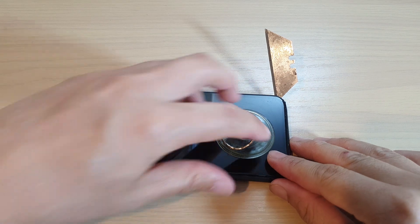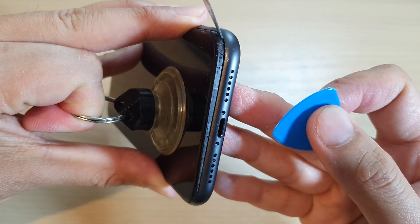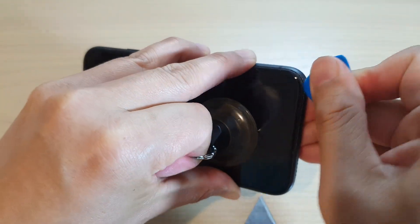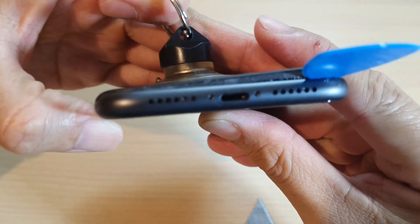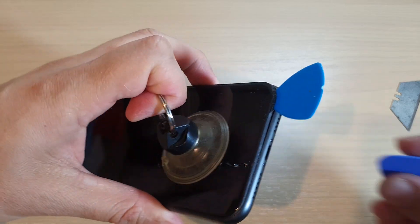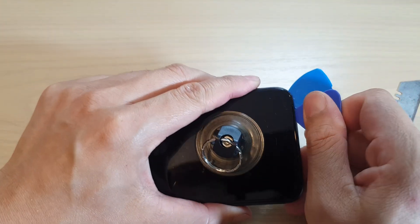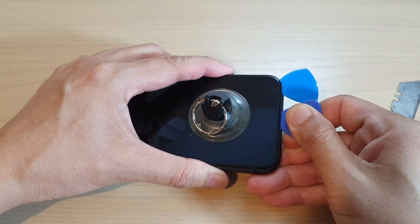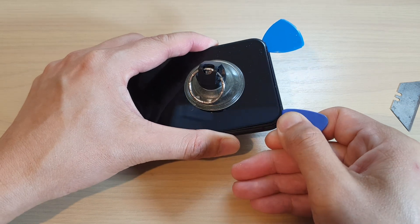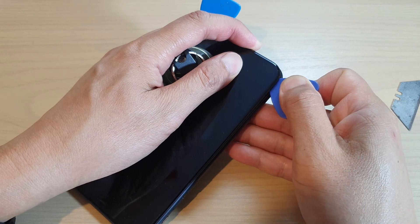Once you get the razor blade underneath the glass at one of the corners, you can insert the plastic picker. Once the picker is in there, slide across the bottom edge to the side to loosen the adhesive. Don't go too deep — just slide along the bottom and then go around the corner and slide it upwards.